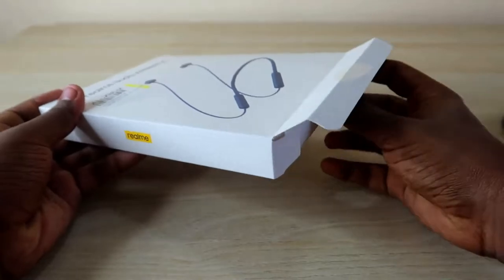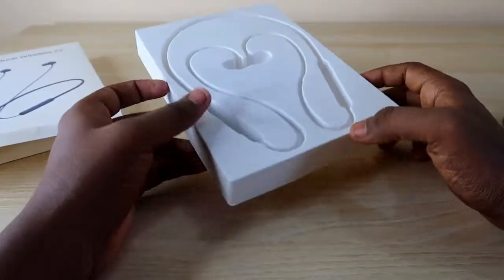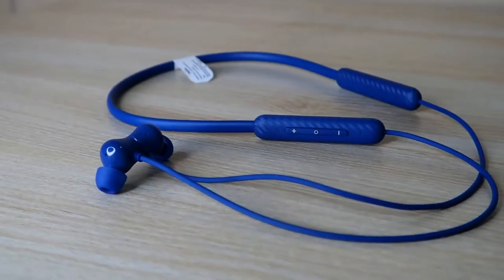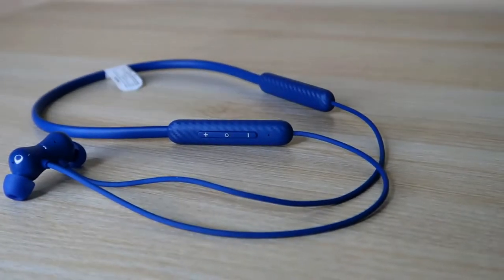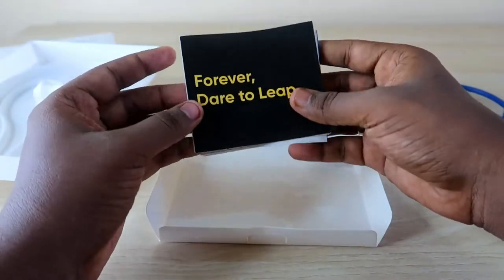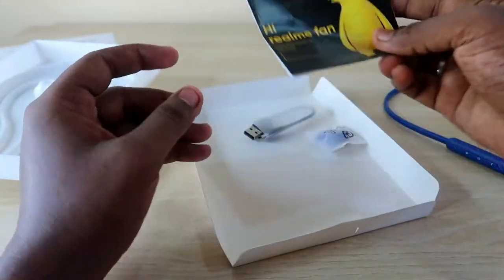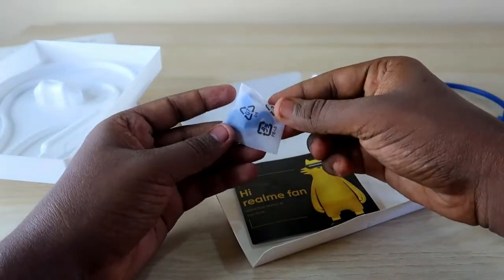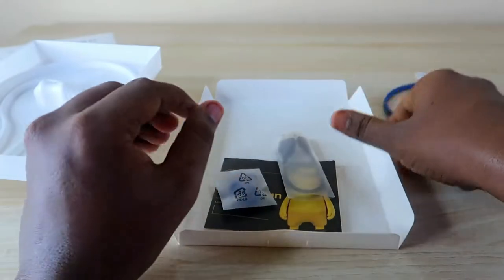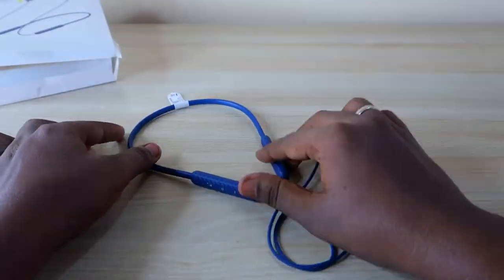Let's unbox the package — the packaging is really nice. Inside the box you get the Realme Buds Wireless 2S earphone in a blue color variant, a Realme user manual, warranty card, two pairs of ear tips, and a USB Type-C charging cable.